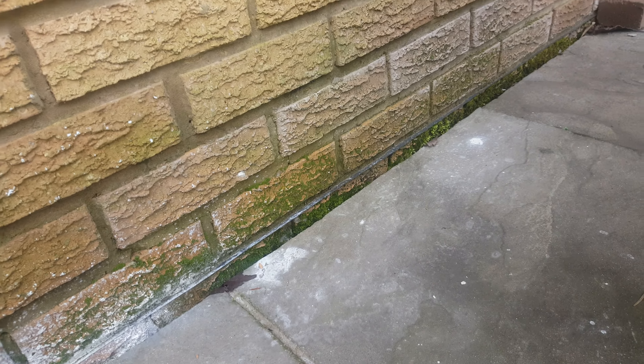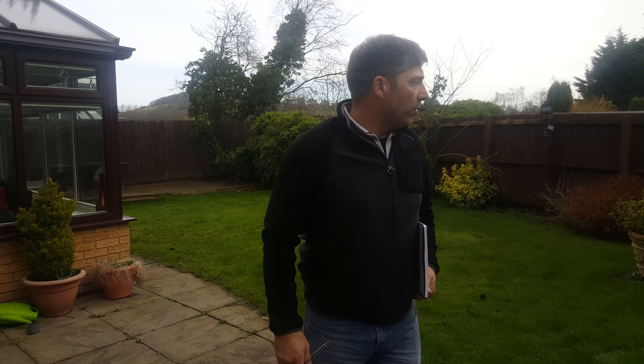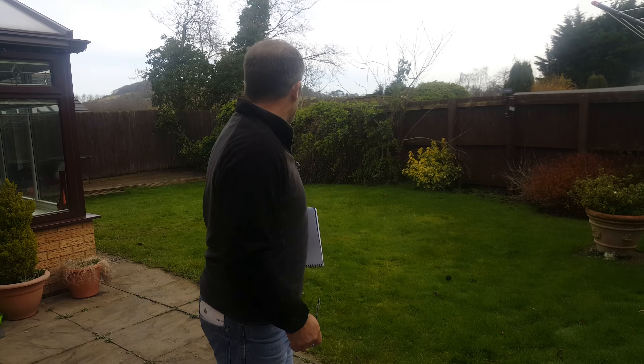You should never ever come up to damp course level unless you accommodate any surface water. It just shouldn't be done.